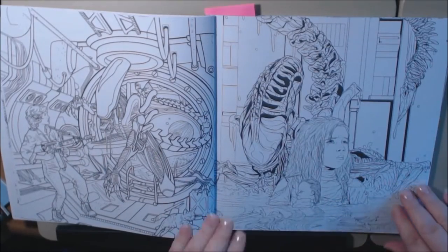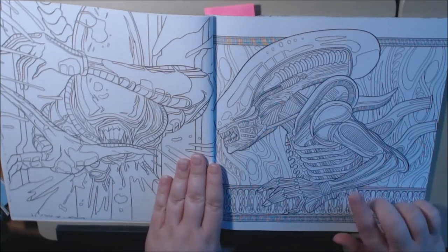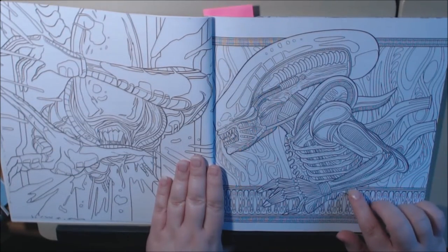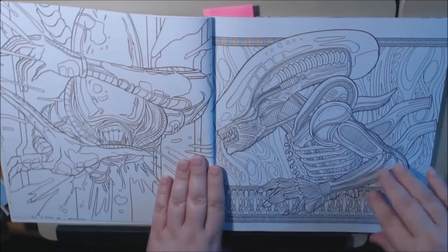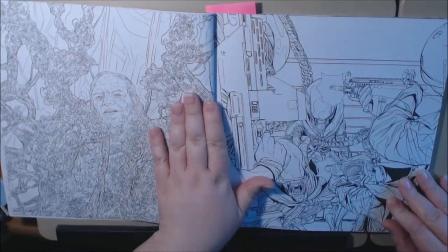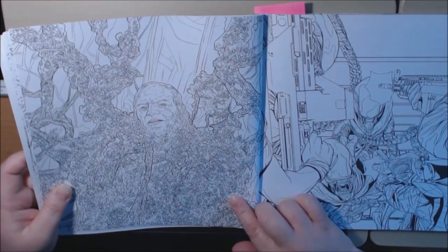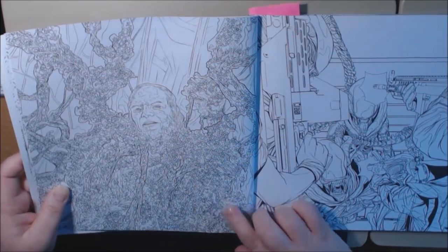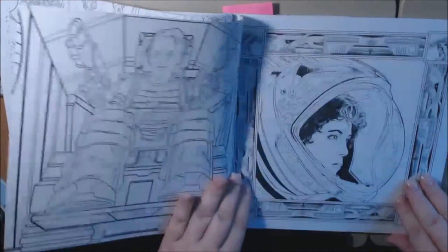Newt. This is going to be so cool. I'm going to do this one in metallic watercolors. This is going to be hard — look at that. Wow, amazing though. This is a great, great book.